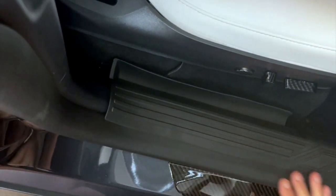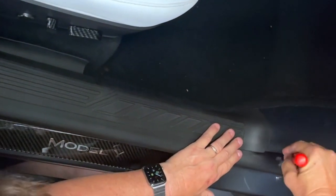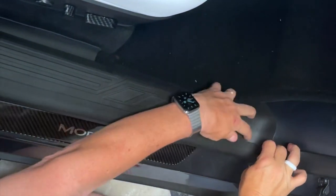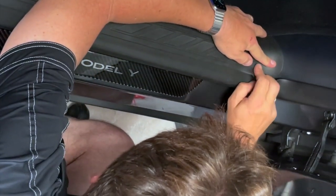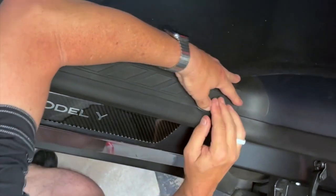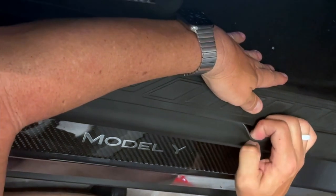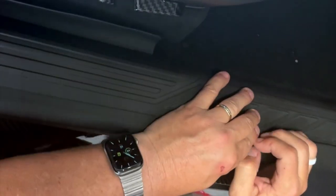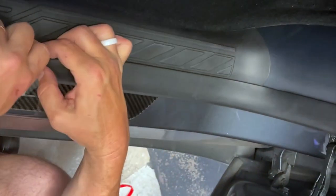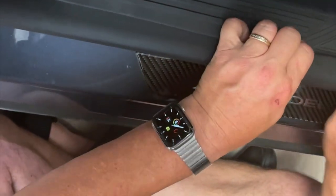Now the last thing we're going to do is make sure this fits good and that the rubber seal is on top. Take the rubber seal and pull it out like this, all the way down. Look at how good this is going to look sitting right on top of the new RPM Tesla rubber door sill protection kit. Just feed it down, straight up and over. And if you overlapped it perfectly, it'll look just like this.